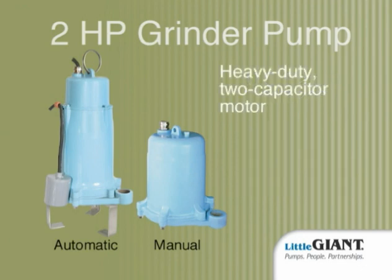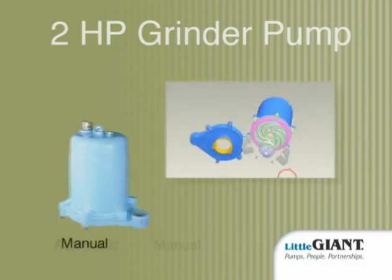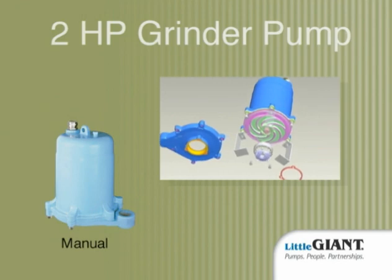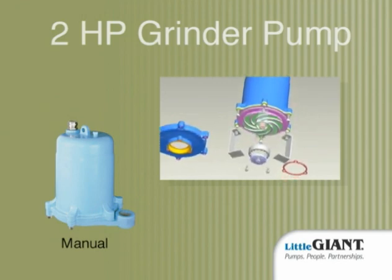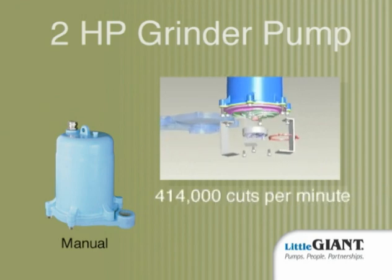Featuring a heavy-duty two-capacitor motor and unique patented anti-roping self-aligning cutters, engineered with close tolerances between the rotary and stationary cutters, this superior pump grinds at an amazing 414,000 cuts per minute, making it far more effective than every other grinder pump on the market today.